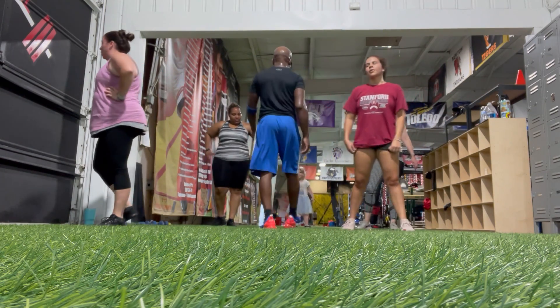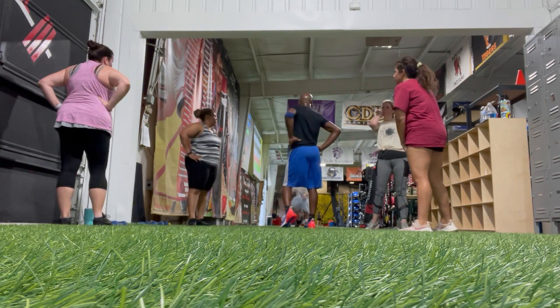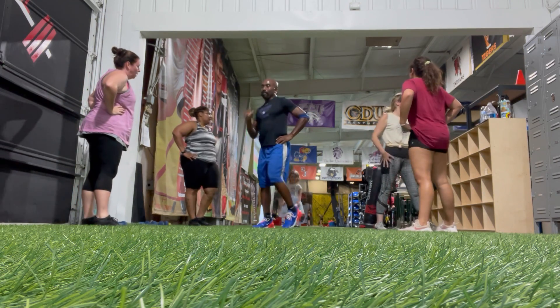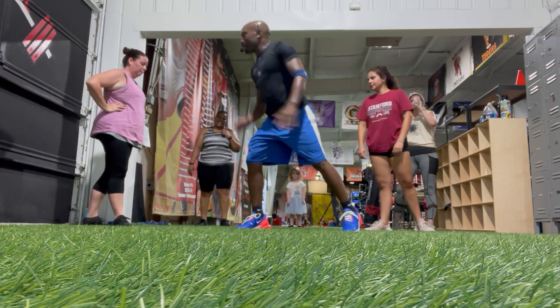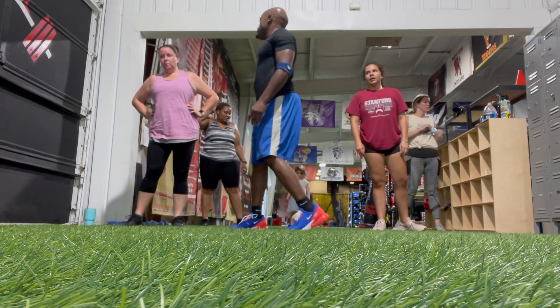Rest. Woo! We're going to finish it off the legs. We're going to Bob and Wee 30. You're going to squat shoot up.